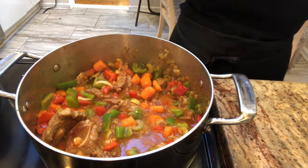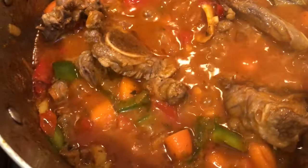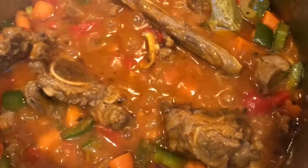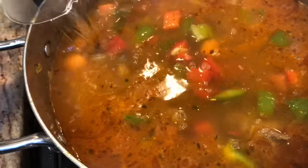Allow everything to come to a really good boil, and you're going to start to see that the oil is separating from the sauce — that's how you know it's time to add the water. It takes about five to ten minutes for that to happen, then add in the boiling water.